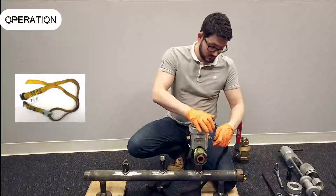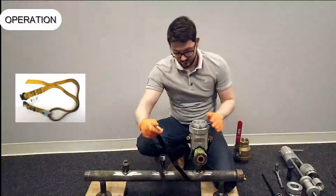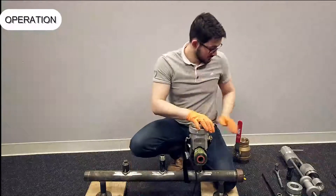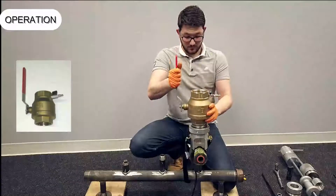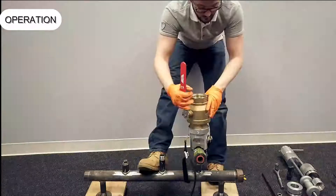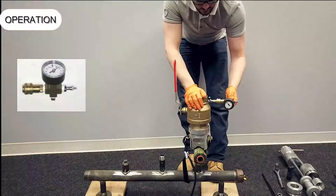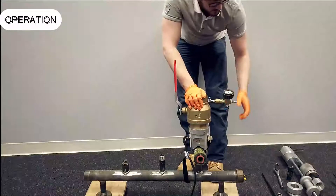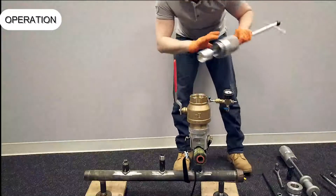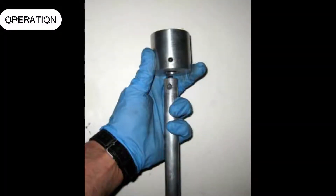Fit the safety strap. Fit the ball valve. Fit the pressure test assembly. Fit the T-handle assembly with the correct size cap removal tool onto the shaft by lining up the shaft dimple with the set screw.